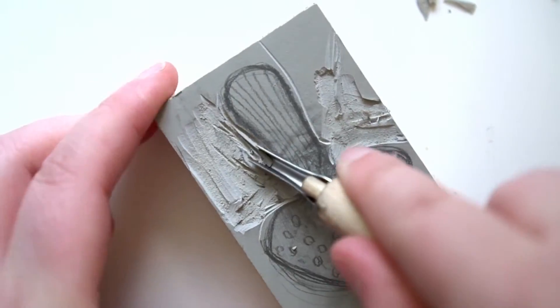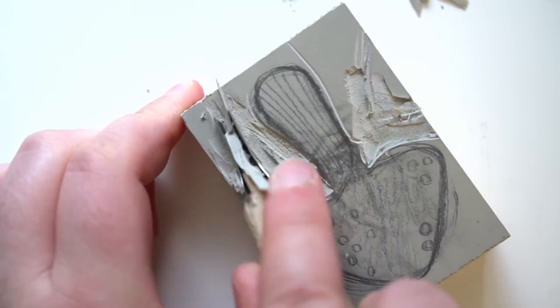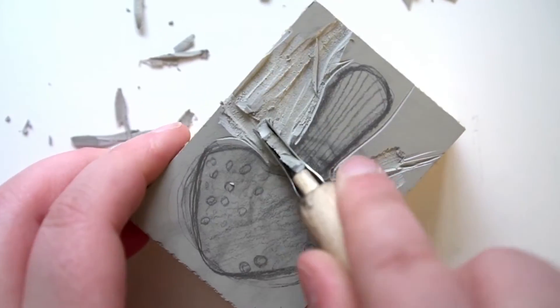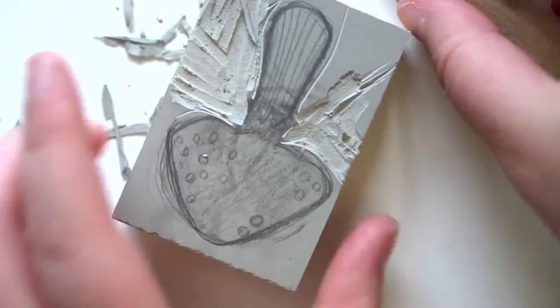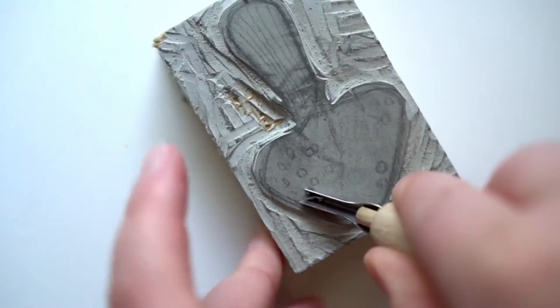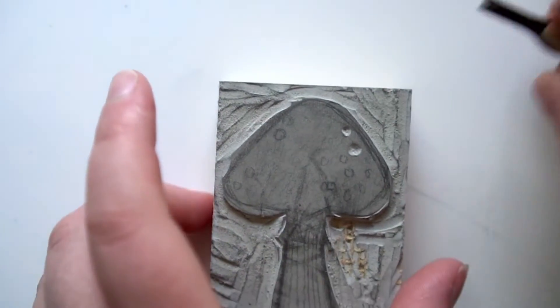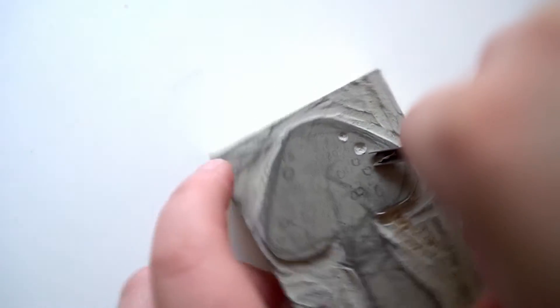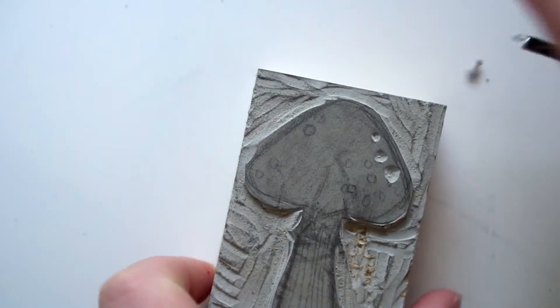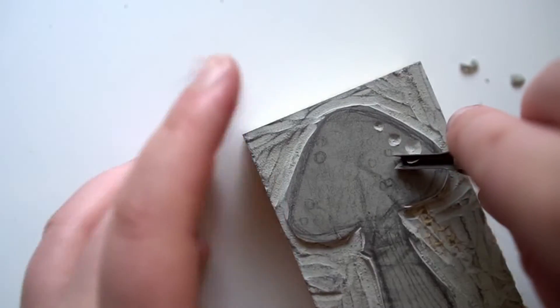By this point I realized I was using a detail blade and not the wide blade, which is a little embarrassing, but once I switched it up it was significantly easier to carve away. Back to the detail blade — I made little circle motions to make the small circles on the mushroom. I don't know if this is the proper technique. Professionals, please don't come at me in the comments. But this worked for me, and if there is an easier way to do this, go ahead and let me know.